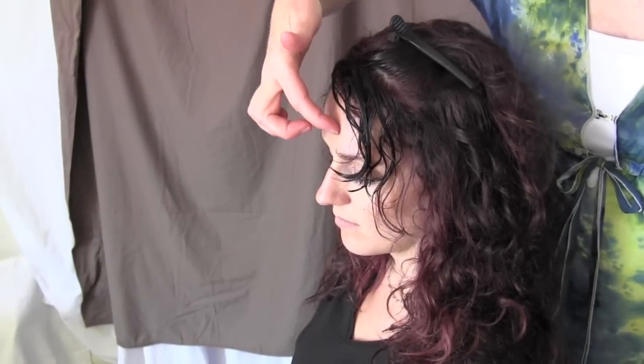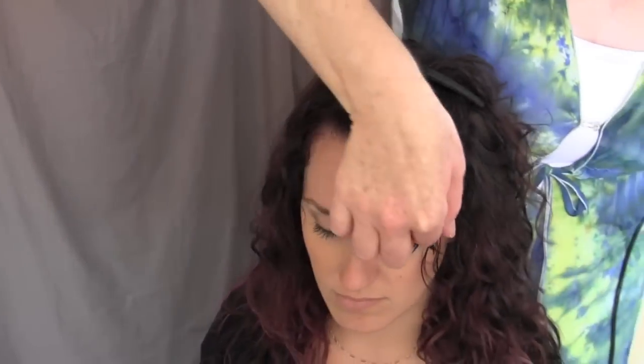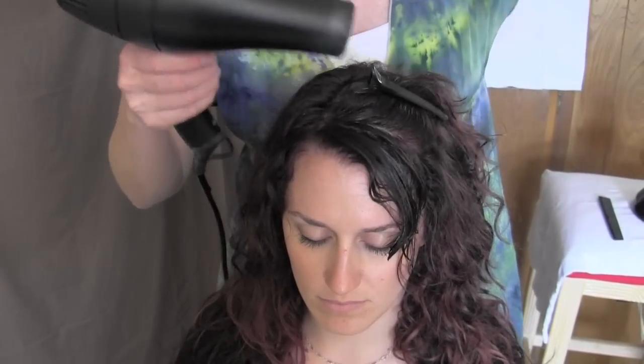Let's get started. She has an angled bang — it goes from short to long — so that is creating me to start my blow dry off to the side. I'm going to go ahead and demonstrate that for you.